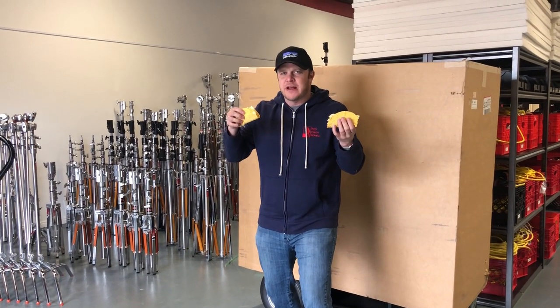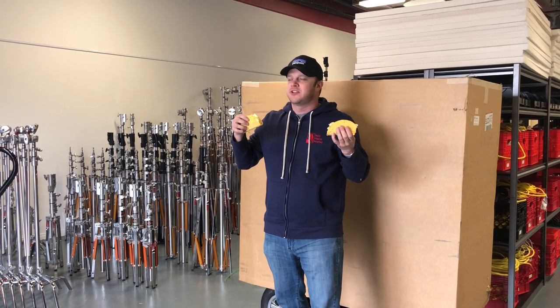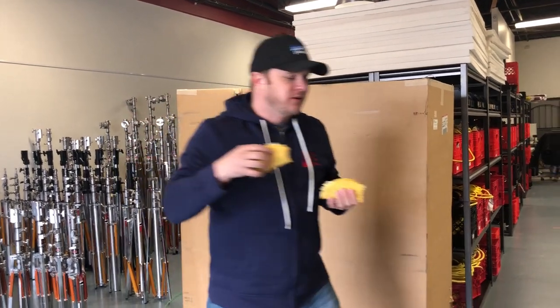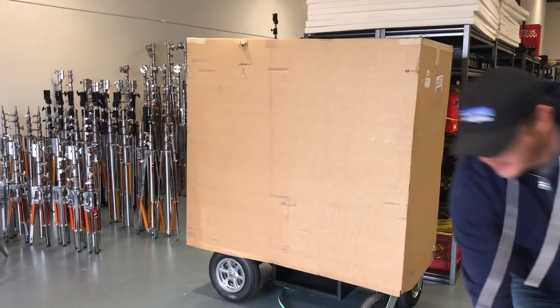Welcome to Redfinch Rental, where we are gonna be unboxing a taco cart, which is not full of tacos unfortunately. We bought some yum-yum anyway. Let me grab my box cutter — not mine!